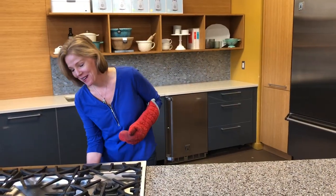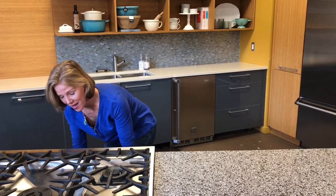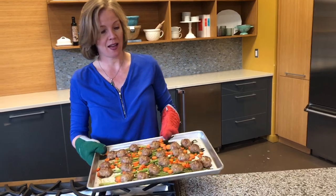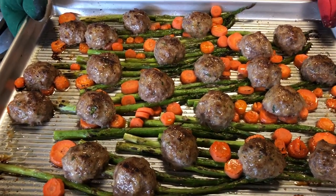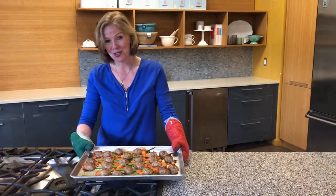Our meatballs are ready to go. Another reason why I love USA Pan so much is it does not warp or twist in the oven — it's important to have a really thick gauge pan made from a single metal. Look at those meatballs. I'm ready to eat. I don't know about y'all, but I hope you enjoy them.